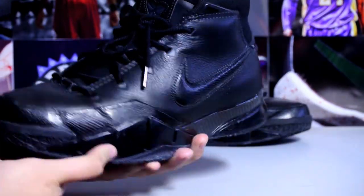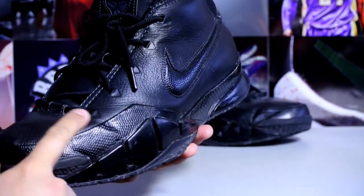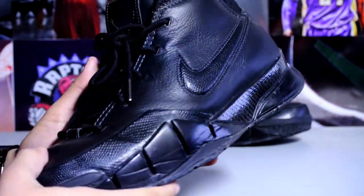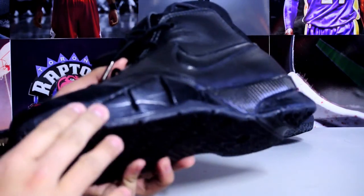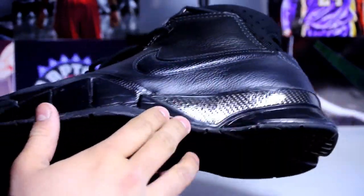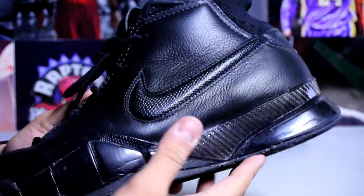This is pretty much the blackout colorway. I actually wore these just yesterday and they were so comfortable. I'm not really sure what the technology in this shoe is yet — I haven't read up on it — but for sure I felt that there was forefoot Zoom. Maybe there's heel Zoom too, I don't know yet.